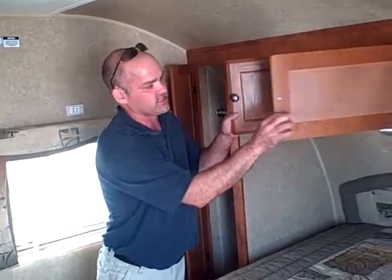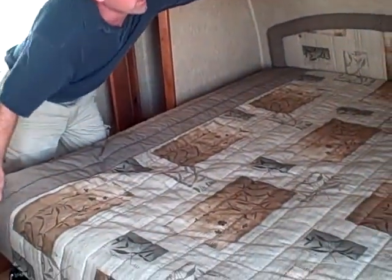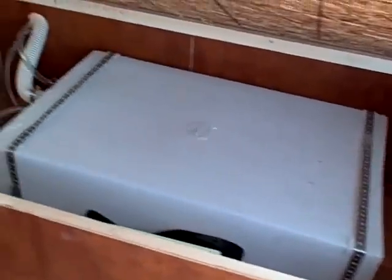Plus we talked about the outside storage — let's talk about inside storage. For a little 19-footer it is great. Everybody's asking for more storage — here it is. Even underneath the bed you can see it's all on gas struts right here, and you do have some storage there too.